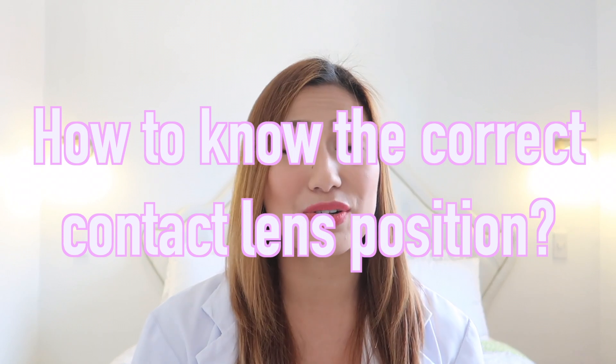Now I know a lot of you already know how to put on contact lenses, but today it's going to be about how to know if your contact lens is in the right position or in the right cupping.